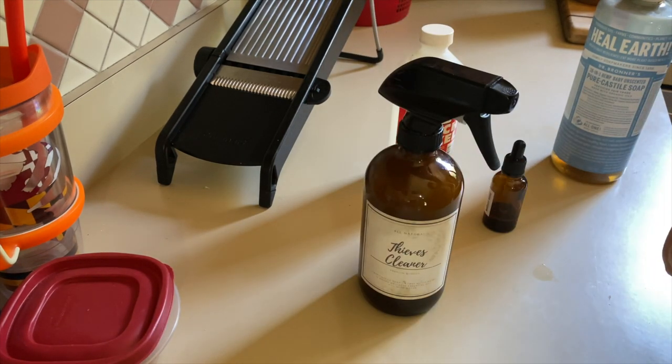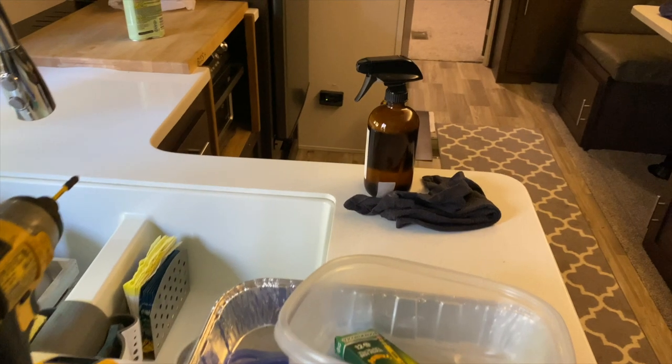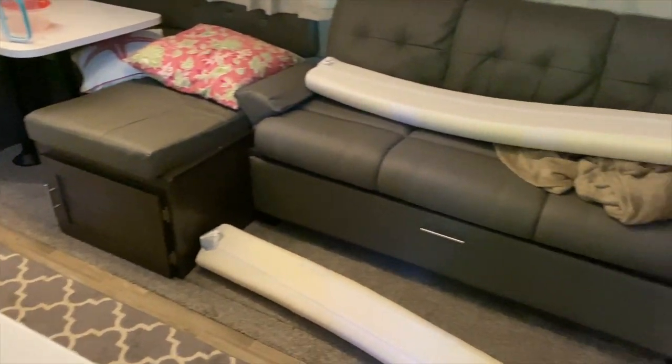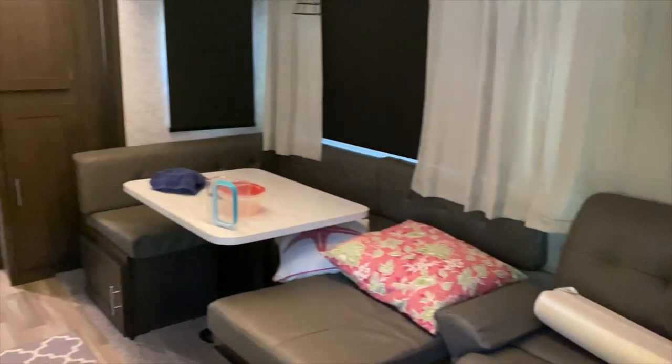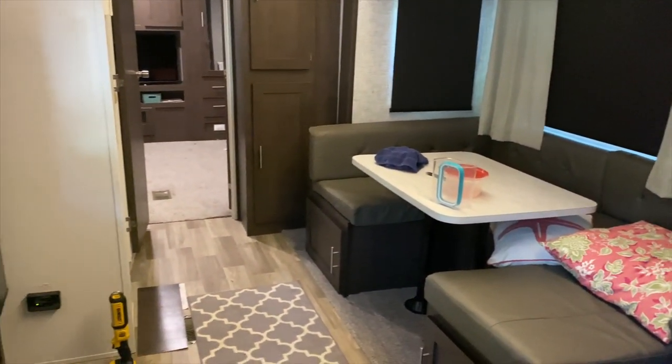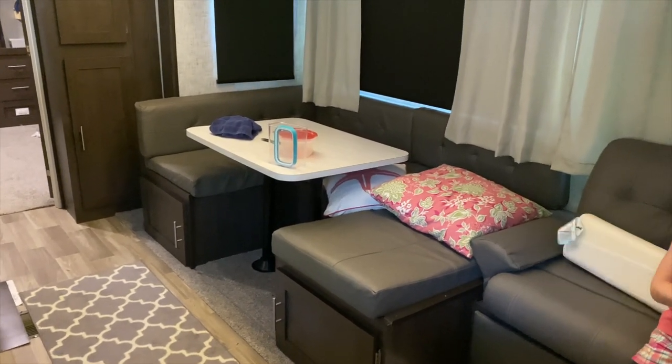Alright, that's all ready. I'm going to go get the rest of the supplies I need to clean. Before I start wiping stuff down, we just got to pick everything up first. Hen's here to help. We got to get some of this cleaned up — their room needs to be cleaned up — so we're going to pick stuff up, put it all away, and then we'll start wiping everything down.